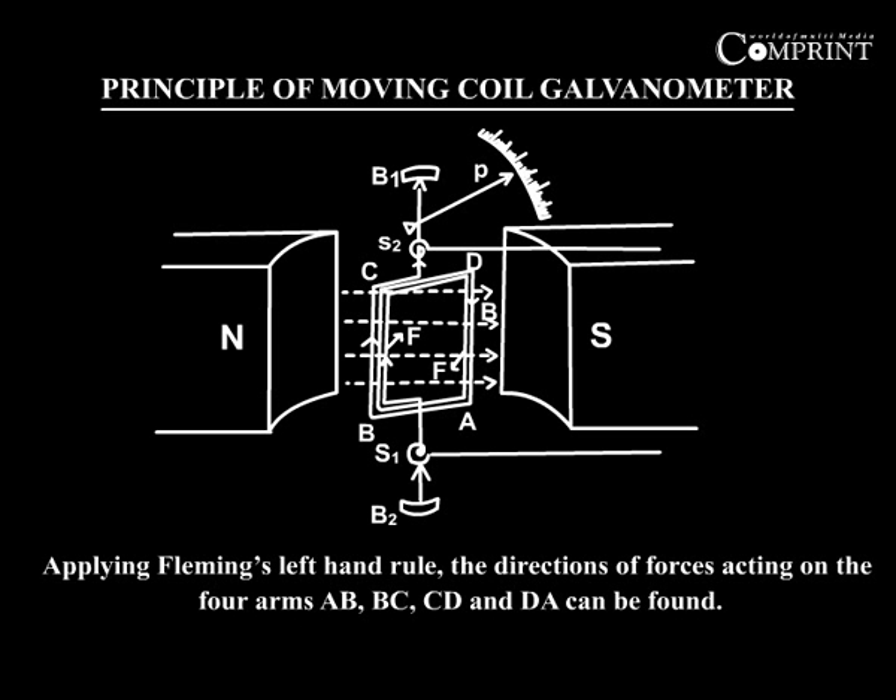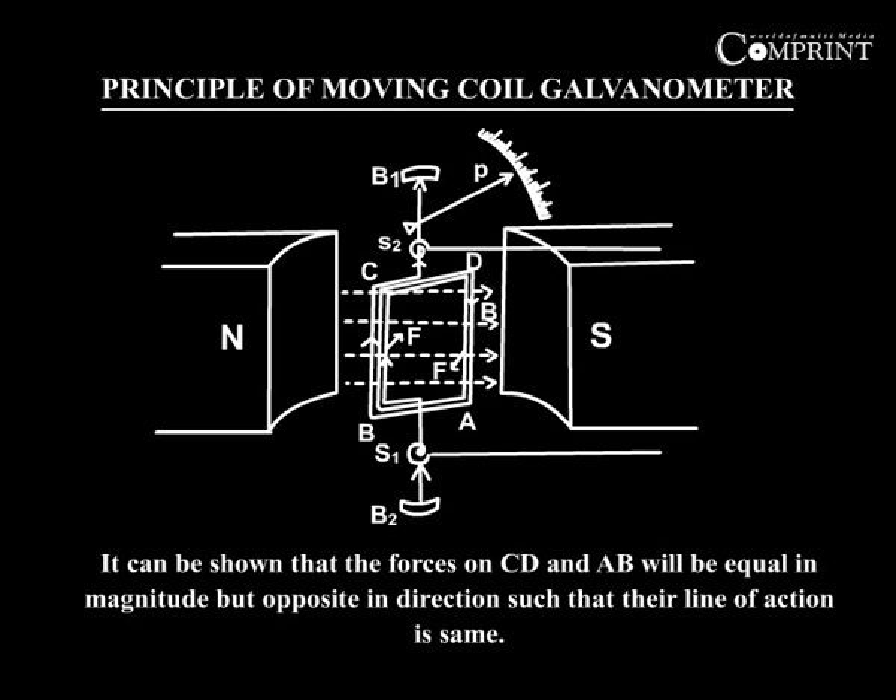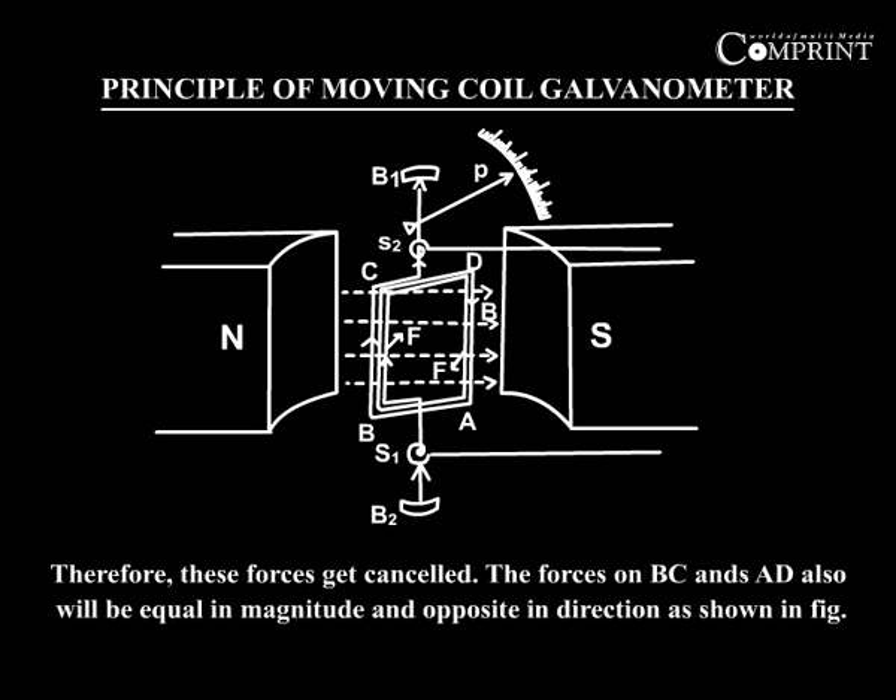Applying Fleming's left-hand rule, the directions of the forces acting on the four arms AB, BC, CD, and DA can be found. It can be shown that the forces on CD and AB will be equal in magnitude but opposite in direction, such that their line of action is the same. Therefore, these forces get cancelled.